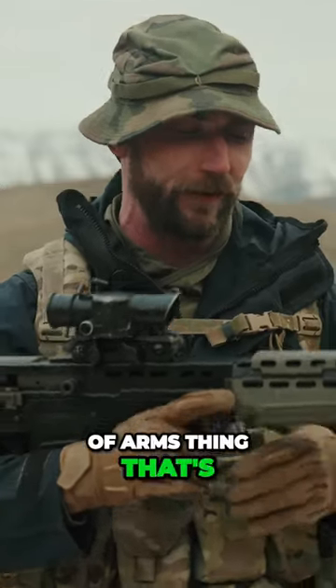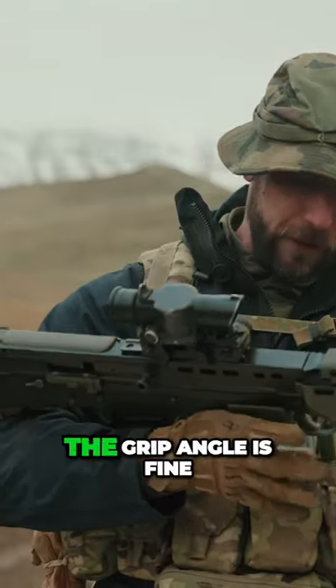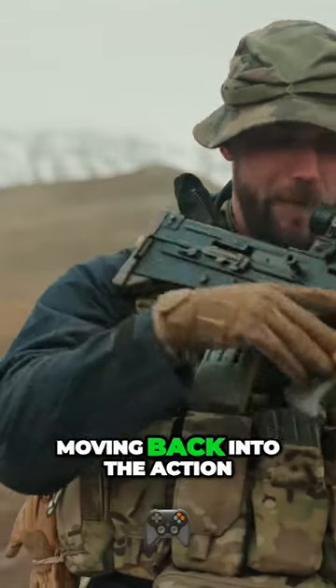That's certainly just a manual of arms thing — that's just me personally as a shooter, what I don't like about it. But the grip angle is fine. Moving back into the action,